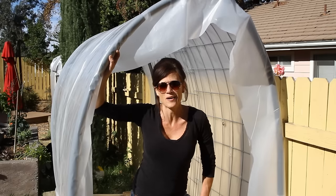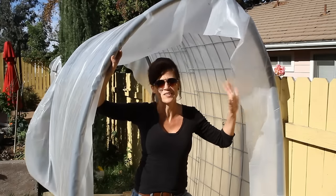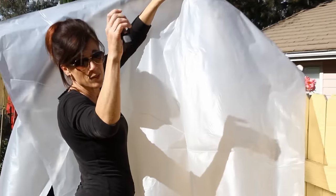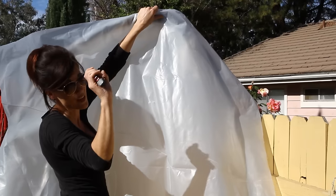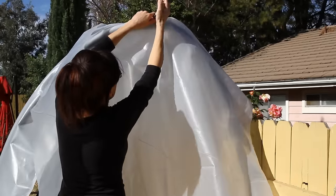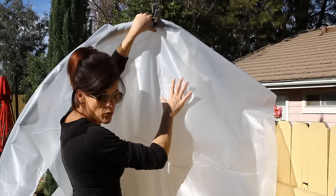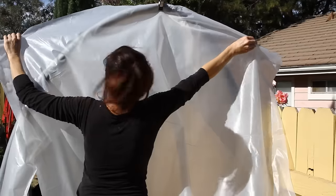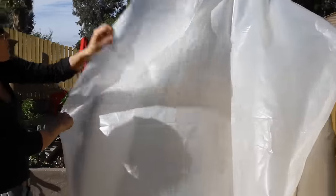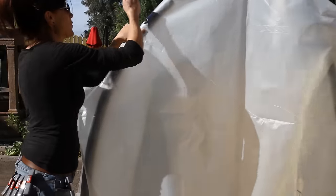Now this is a real hoop house and all we have left to do, with our plastic stapled in place, is cut a piece to fit the door frame. I've got my plastic cut for the door. I'm going to use these little clips which I got at Harbor Freight for 99 cents — I had them left over from another project. I'm going to clip the center first so I can make adjustments to ensure there's enough plastic overlapping on each end. Then I'll put the inside plastic over and clip it all the way down and we'll have our hoop house door in place.